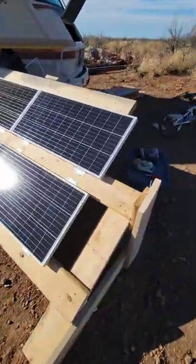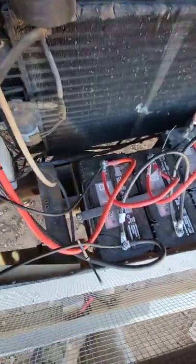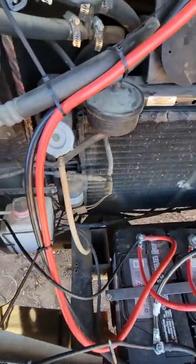Now I'm gonna wire it in — gotta do some housekeeping with the wiring. It comes up into our battery box, which I stuck back in there, and into our control box.